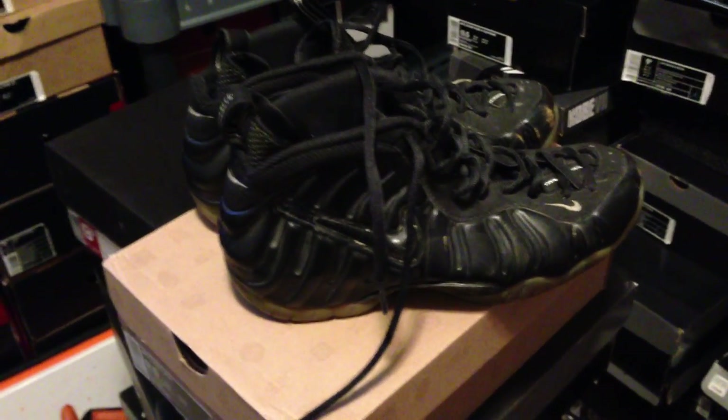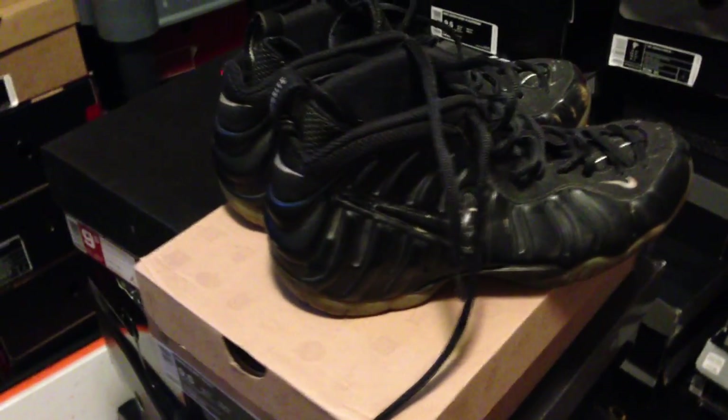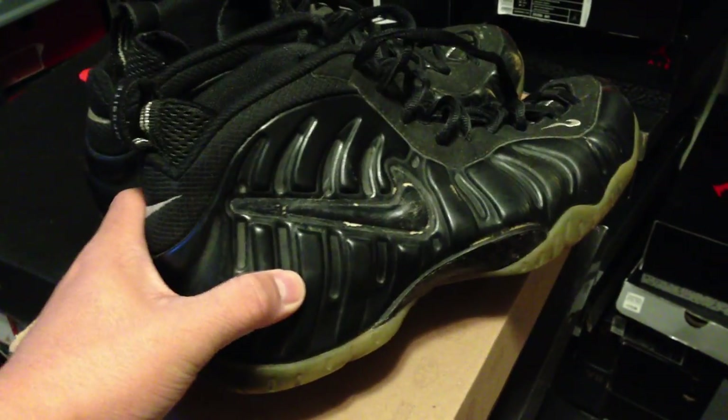Yo, what's going on guys? DJ's here. I wanted to bring you guys a video of these beaters. It's kind of fun — it's one of these ones that I've had in my collection for a while and I've showed these in a couple of previous videos, but I've never actually showcased these in their own video and they probably deserve it.